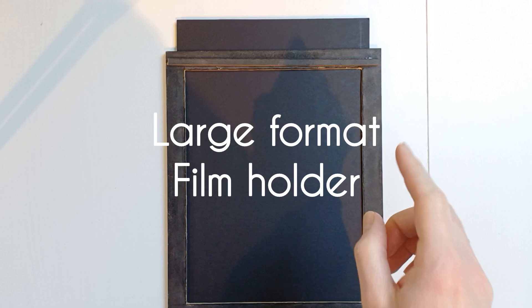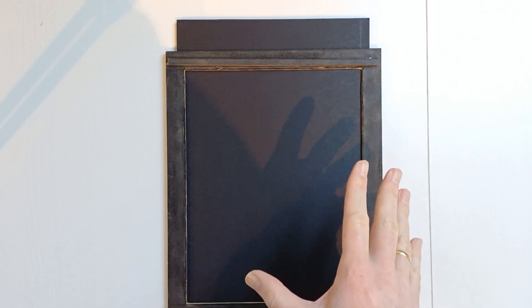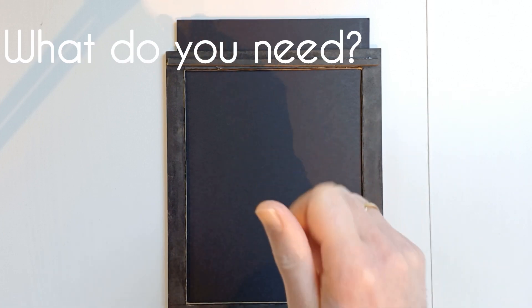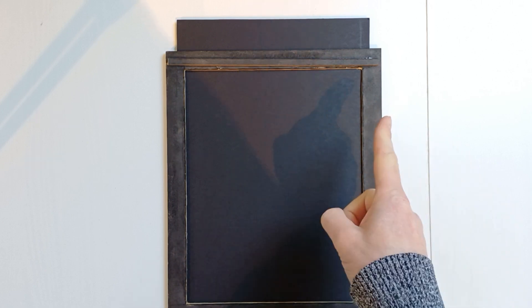I will explain to you guys in detail how to make a large format film holder by yourself. It's not that difficult. I will show you in detail what you need to build it and all the steps necessary to do it by yourself. Here we go.